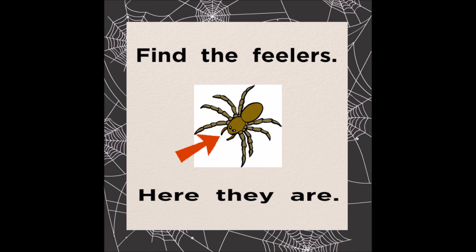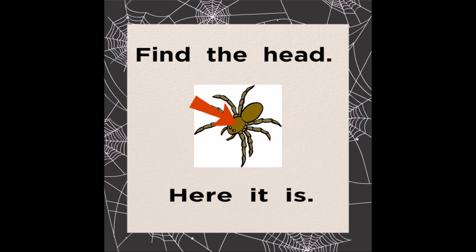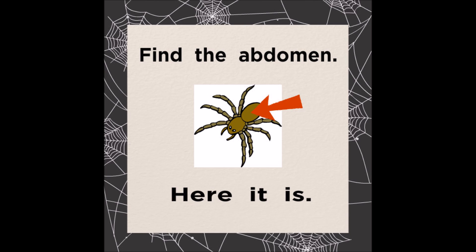Find the feelers. Here they are. Find the head. Here it is. Find the abdomen. Here it is.